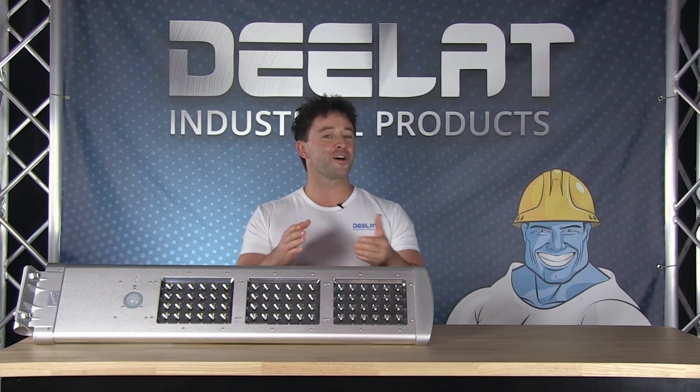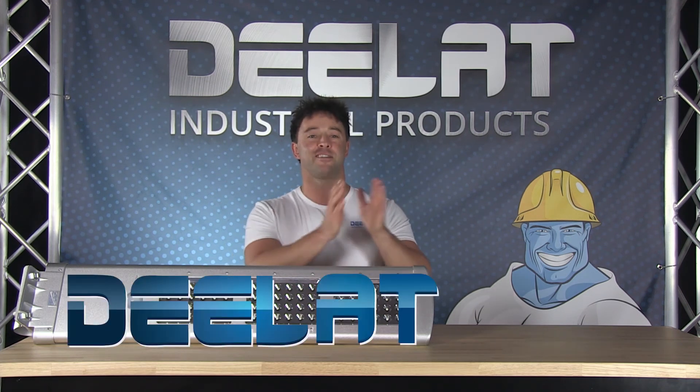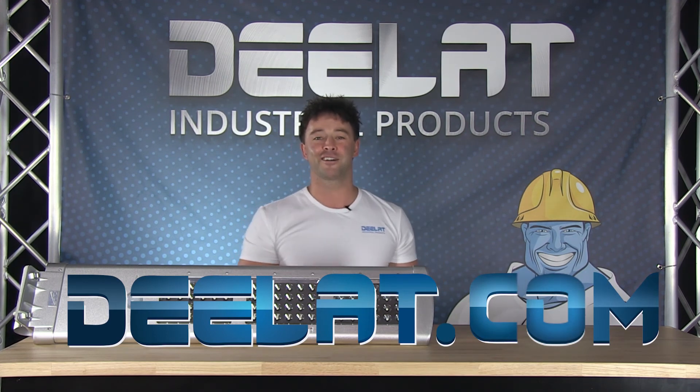Thanks for watching. As always, I'm Sean Scott for D-LAT Industrial. And remember — where do you deal for all your industrial products? You deal at D-E-E-L-A-T dot com.